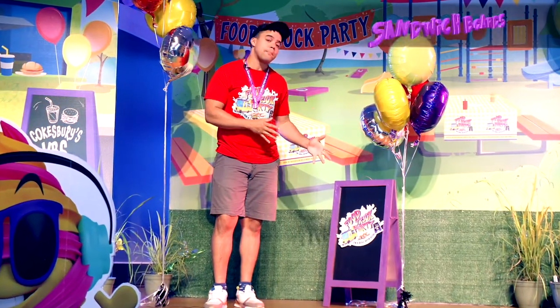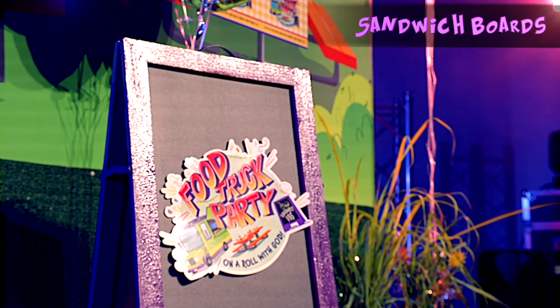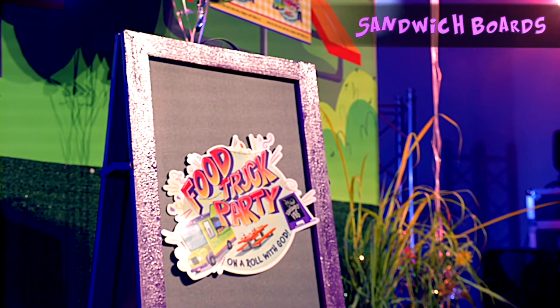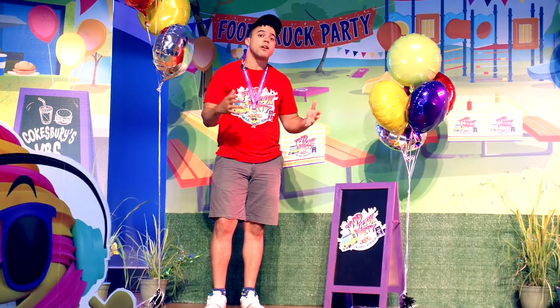Sandwich boards are a big part of this VBS and they can also be a big part of your stage. We just took a die cut that we ordered off CokesburyVBS.com and put it on this colorful sandwich board that we bought at a local craft store.